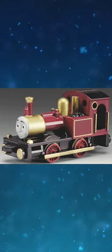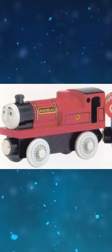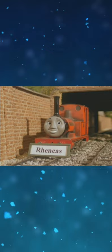The 2004 to 2011 Rheneas' face is based on Sir Handel's face from the television series. This possibly happened because several promotional photos of Rheneas, such as his nameboard, showed his model with Sir Handel's face.